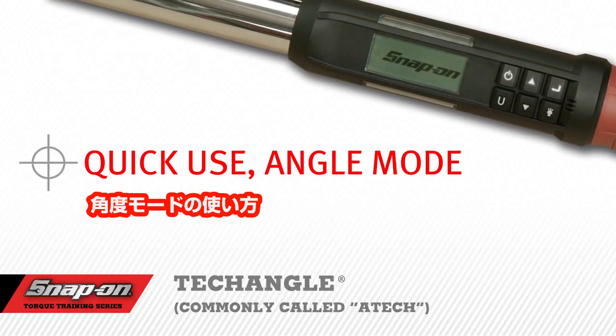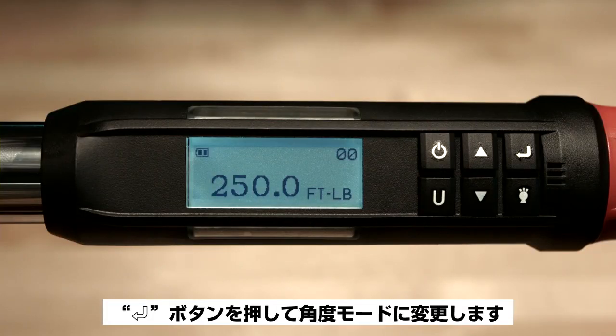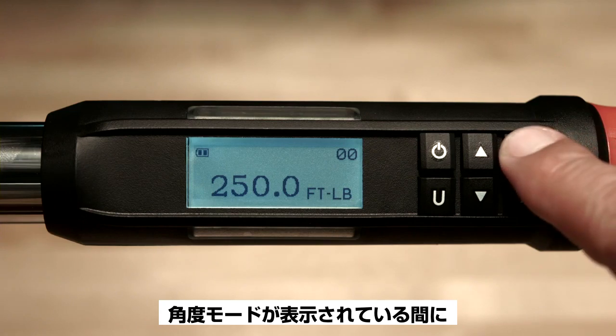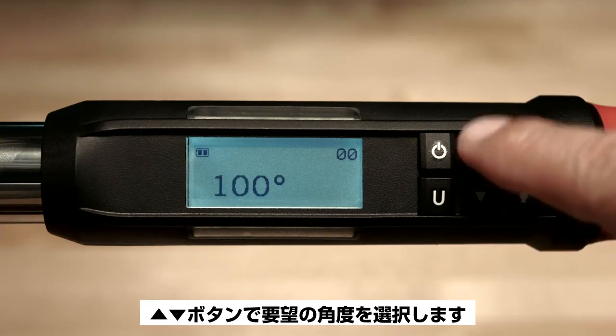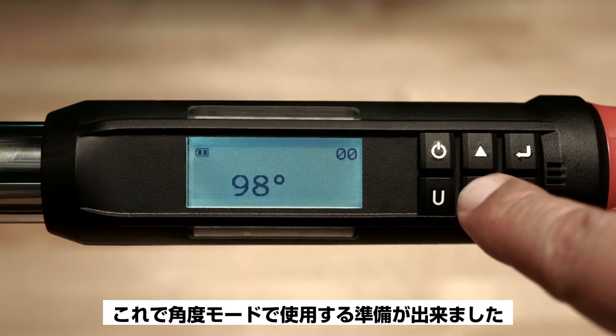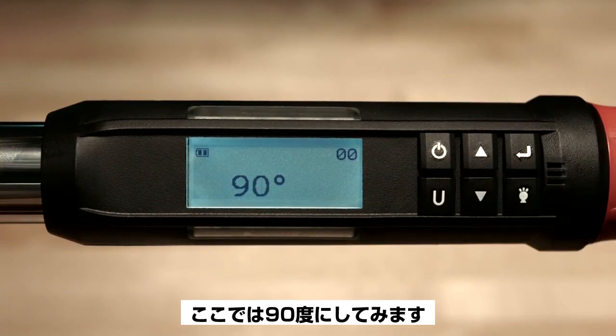Quick Use Angle Mode. If the wrench is in torque mode, select angle mode by pushing the enter button until the angle mode is displayed. Use the up or down arrows to select the desired angle value. The wrench is now ready to use in the angle mode. For this demonstration, we're going to use 90 degrees of angle rotation.